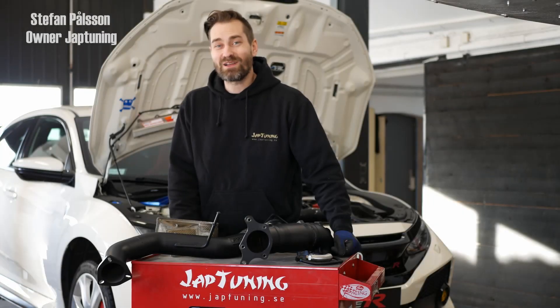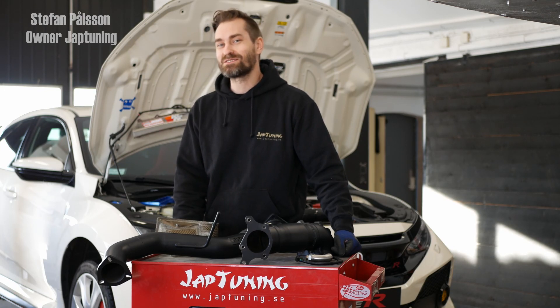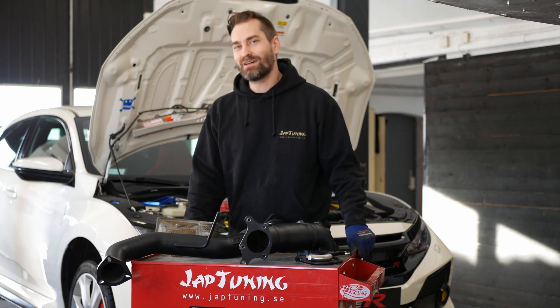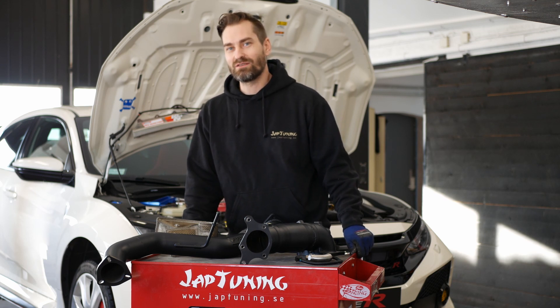Hello everyone! Welcome back to Jeb Tuning. My name is Stefan and this is the project car, the FK8 Civic Type R that we have been working on. Today we will continue with some nice upgrades.